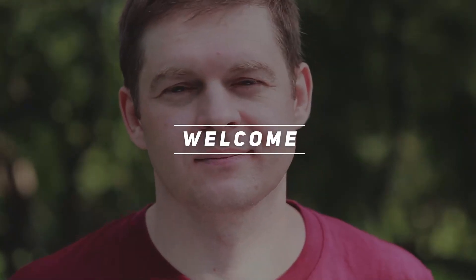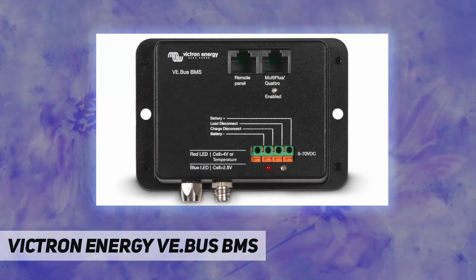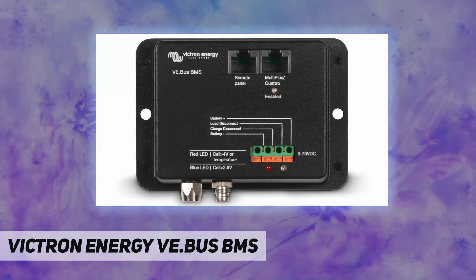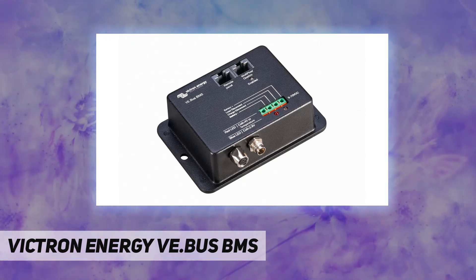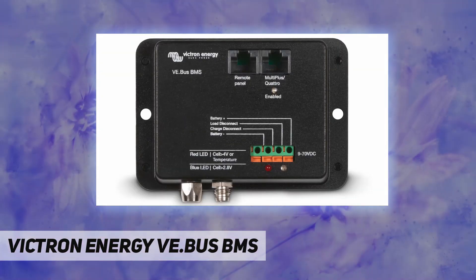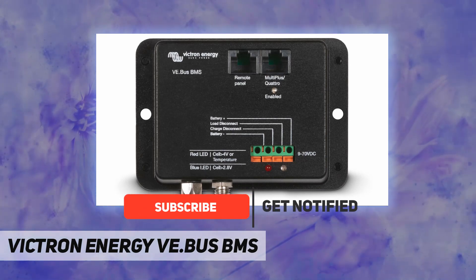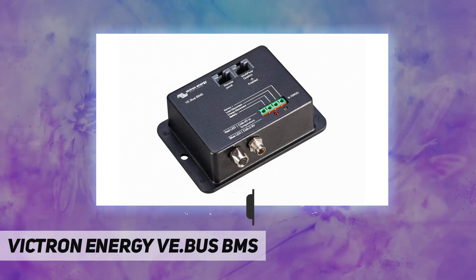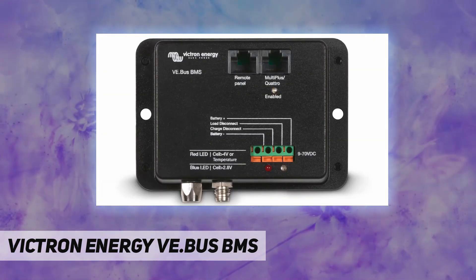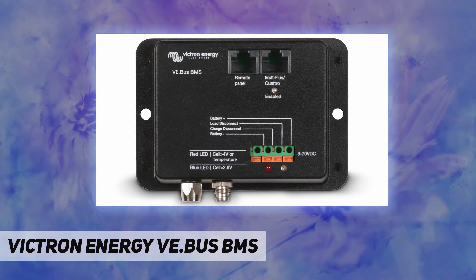Hey, welcome back to my channel. The Victron Energy VE.Bus BMS protects each individual cell of a Victron lithium iron phosphate battery, supporting 12V, 24V, and 48V systems. The operating voltage range of the BMS is 9 to 70 VDC. It also communicates with all VE.Bus products, connecting to a Multi-Plus, Quattro, or Phoenix inverter with a standard RJ45 UTP cable.